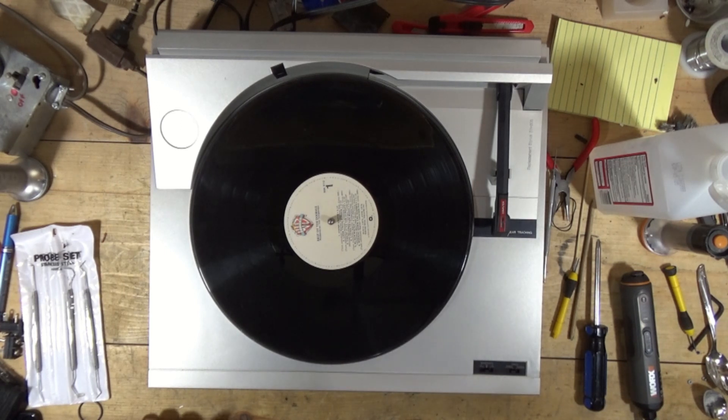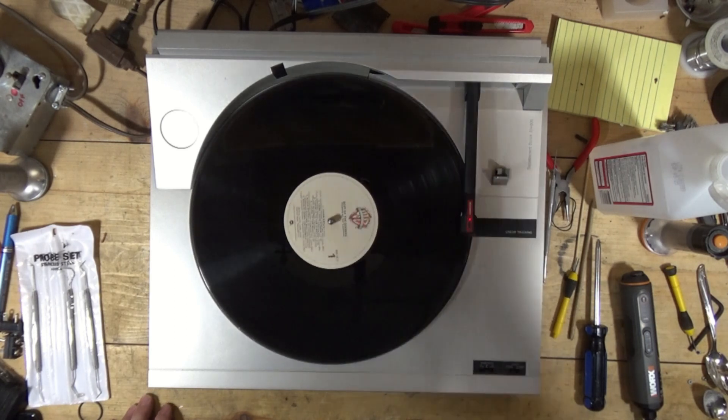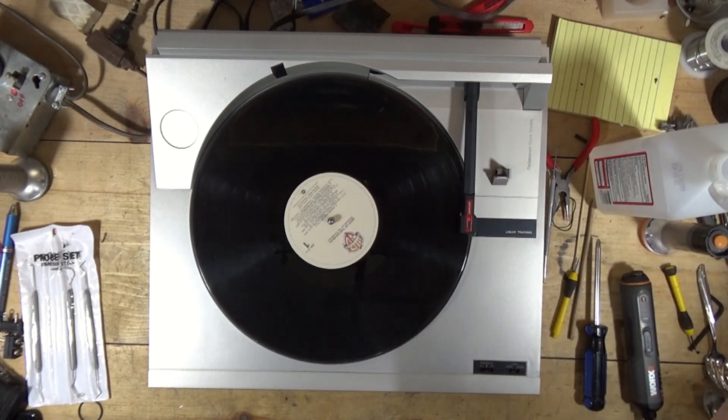Receiver's on. Power. We have one channel. The weird thing is the channel I'm getting is the one with the funky splice. So, probably need new RCA cables on this.